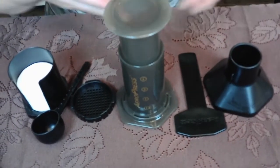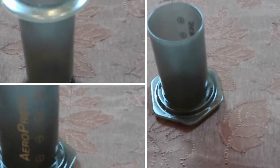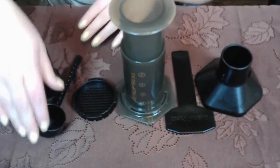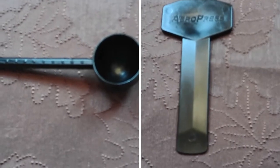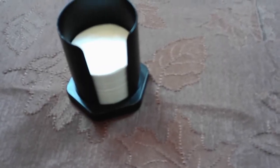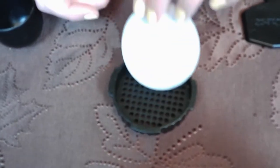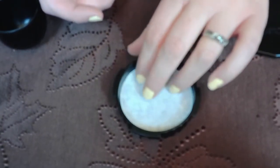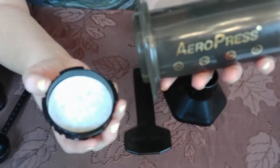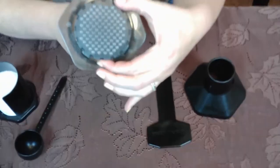When you purchase an AeroPress, you get all of these items: the actual AeroPress coffee maker, a scoop, a stir stick, a funnel, and the filters. To put it together, take your filter — make sure you only have one — and place it in the bottom strainer. Then attach the strainer to the bottom of the AeroPress maker and lock it into place.